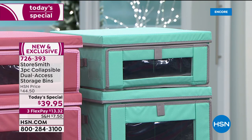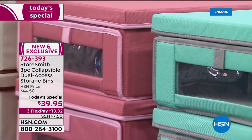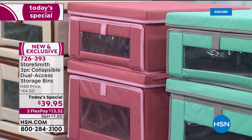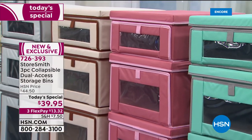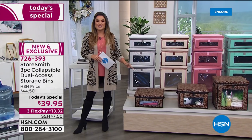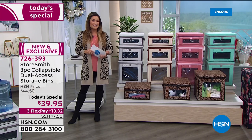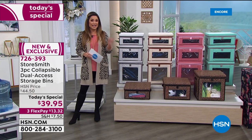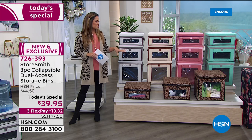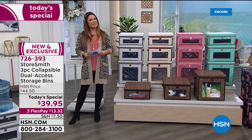You're getting all three sizes today for $39.95, and we have three flex pay on this and all the storage and organization I'll be showing tonight. The biggest thing is you can see it, easily access it, and it's strong, durable, and high quality. This is your opportunity — watching the first presentation means you get first dibs on all colors and patterns.